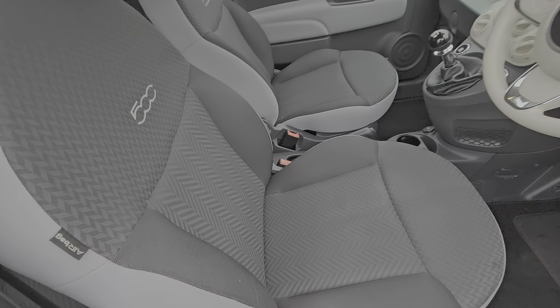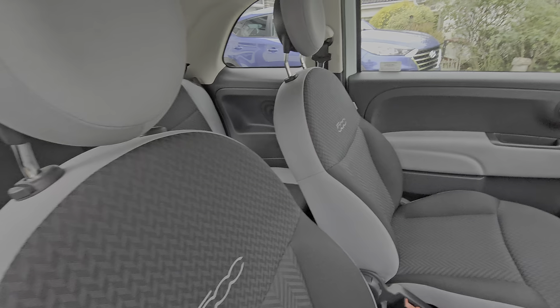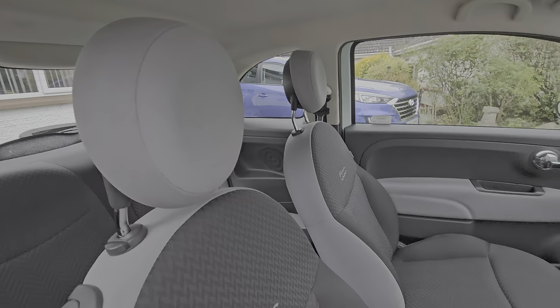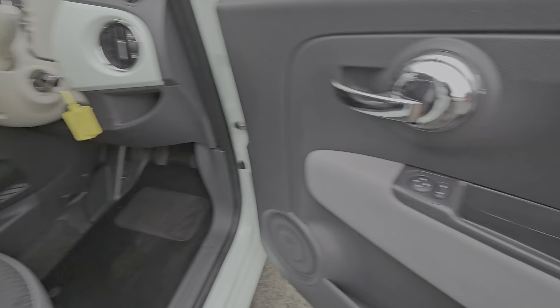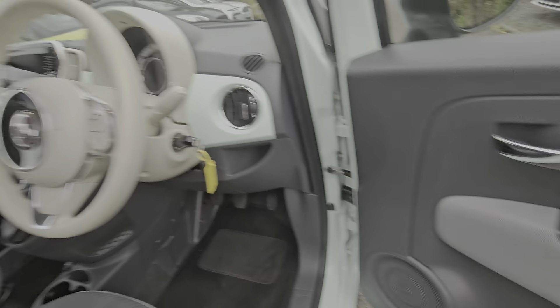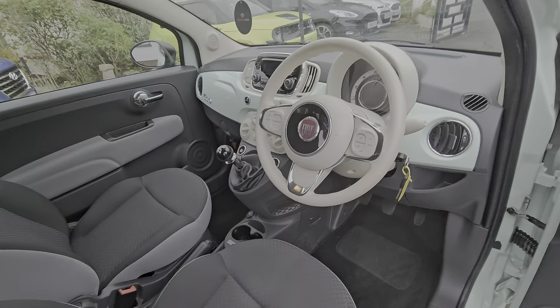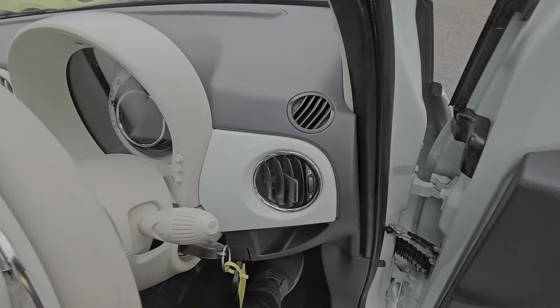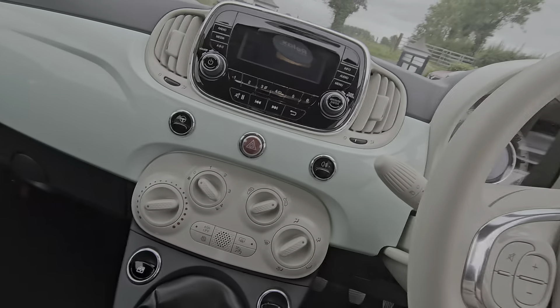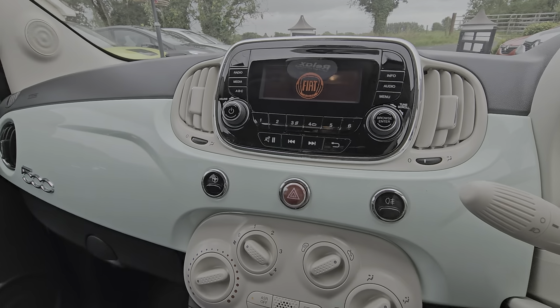Inside, there's a grey cloth interior with the '500' embossed into the seats. Electric door mirrors, cream steering wheel and a painted dash. This being the facelift model, you get the larger radio.